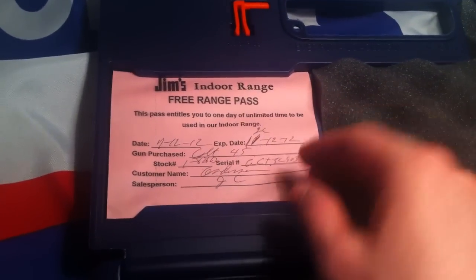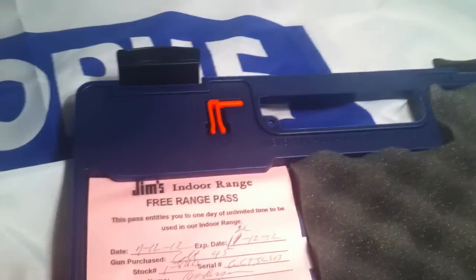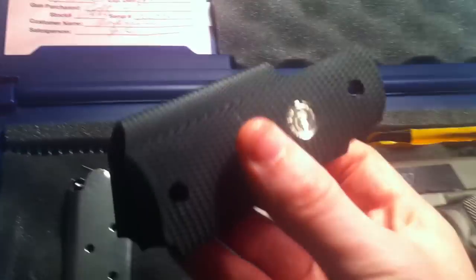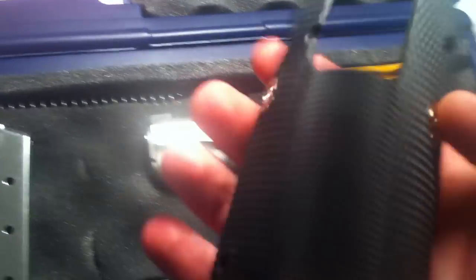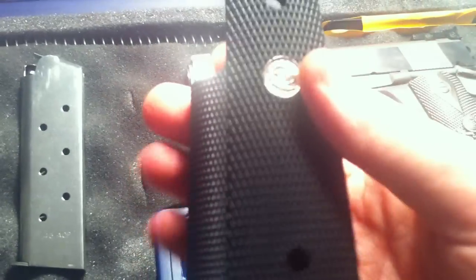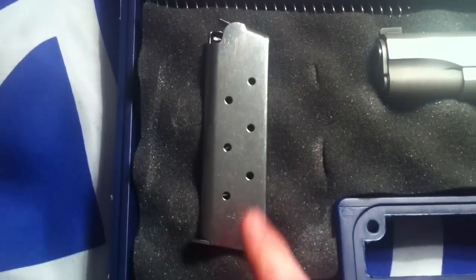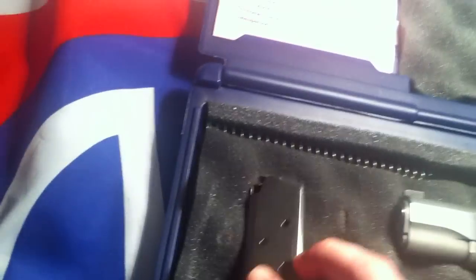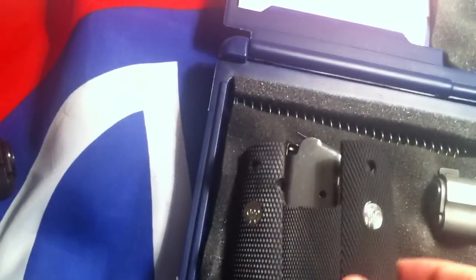This is my range pass, and underneath that is just the regular manual you get with a Colt. There's also the barrel plug, and here are the wraparound grips that the Colt Gold Cup Stainless comes with. It also came with an additional Colt-stamped mag — I heard they normally only come with one, but I was lucky to get two.